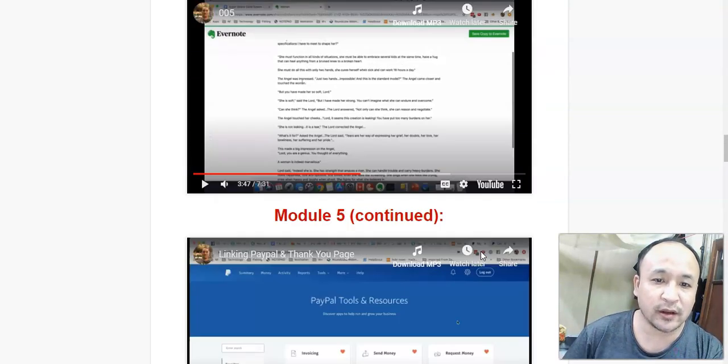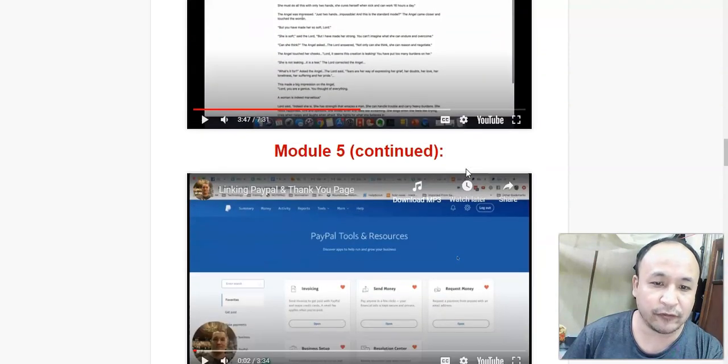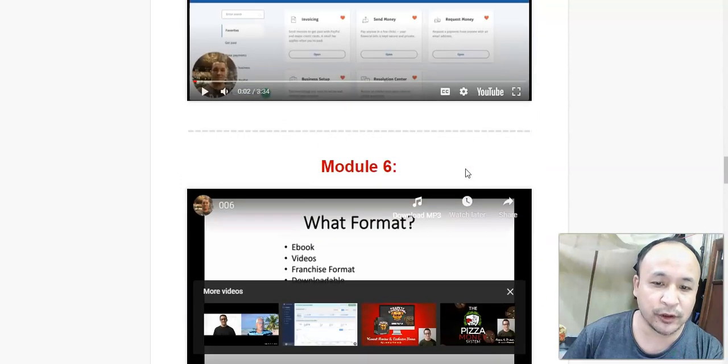You get 10 video modules, and these modules are very short videos that you can consume in your own time.